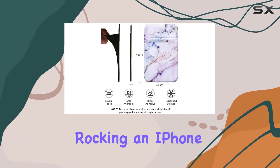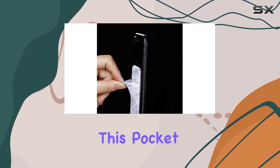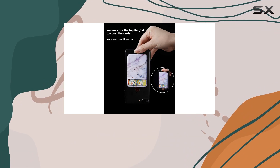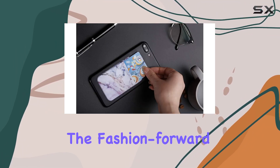What's impressive is its compatibility. Whether you're rocking an iPhone, Samsung Galaxy, Google Pixel, or other smartphones, this pocket fits snugly on the back. It even works with a variety of phone cases, so no need to compromise your style.